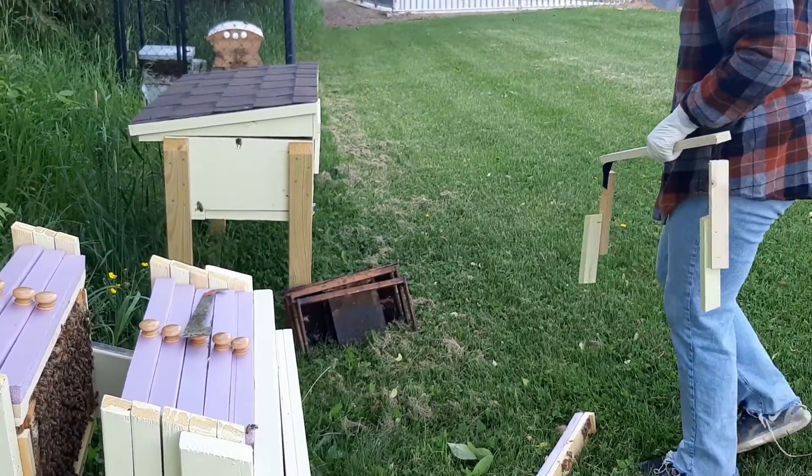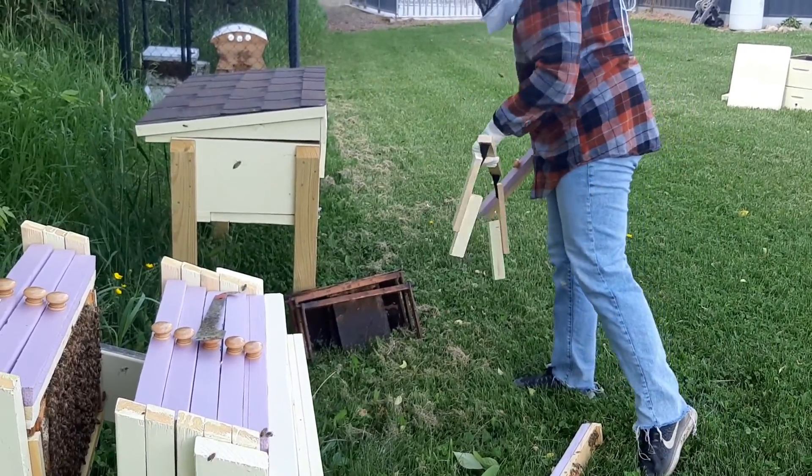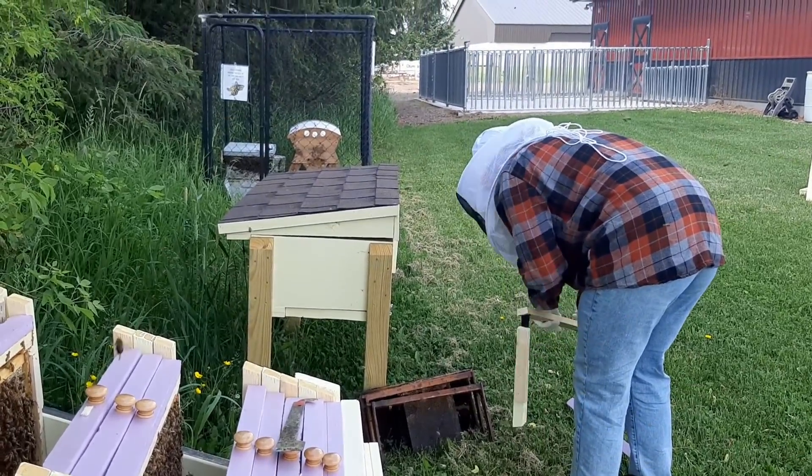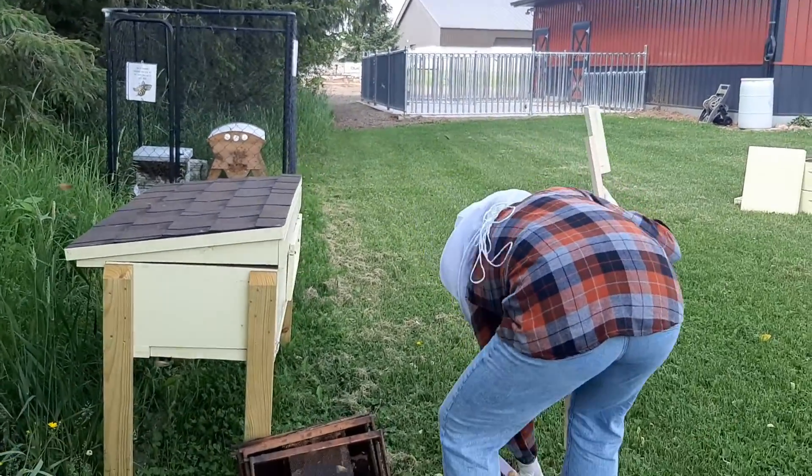Go ahead and put the frame holder in, and then just slide the frame into the frame holder once you've got it in. Put the frame holder in the hive — that's what I meant.